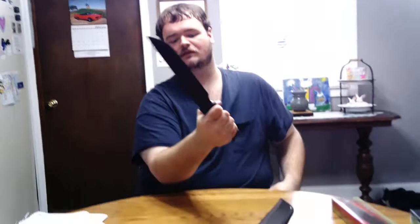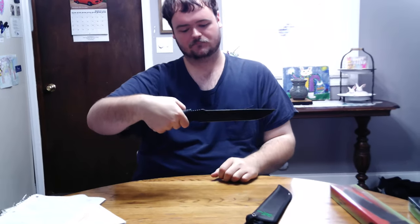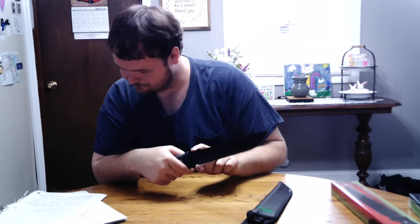But I love the grip of it, love the handle design, and I love the style of this blade right here. And these notches right here — you can deflect somebody else's blade with these.